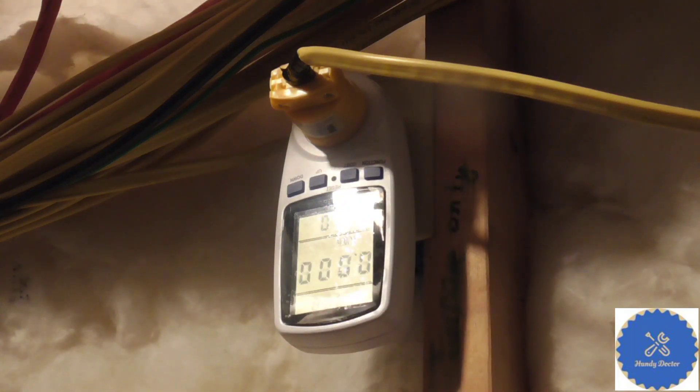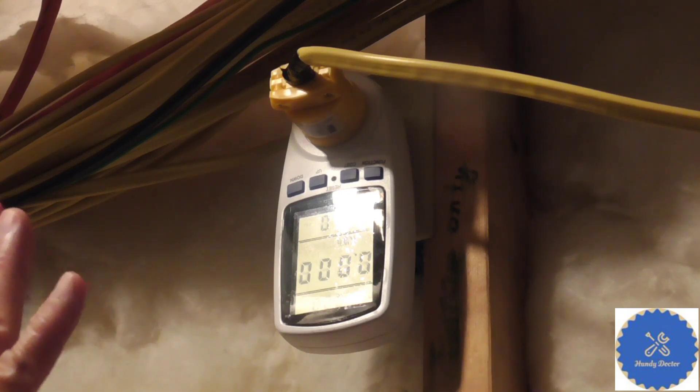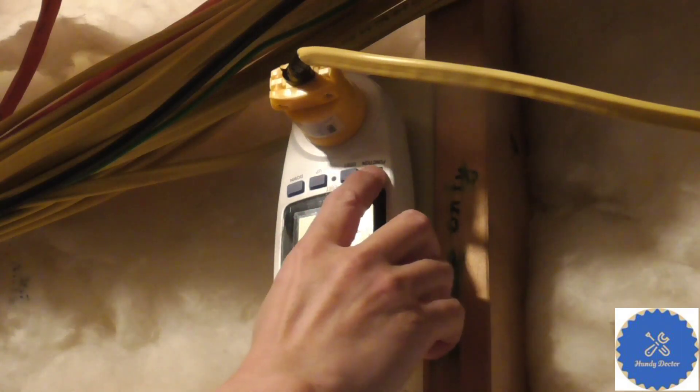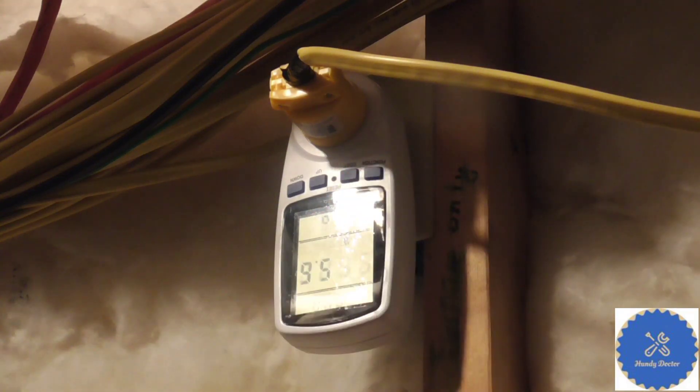For kilowatt hours it is of course zero right now. Now, one thing I will say before we get the number: if you really want to use your power pack as backup power to run your furnace, you probably don't want to keep your furnace plugged in all the time. Even in idle, it uses 5.6 watts of electricity, which is roughly 0.15 kilowatt hour per day. That's not significant with public utility, but for a power pack it's actually quite significant.